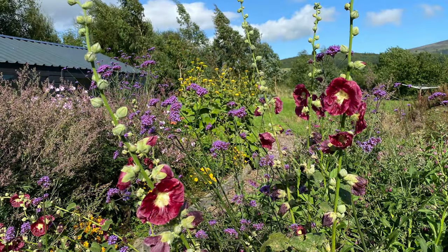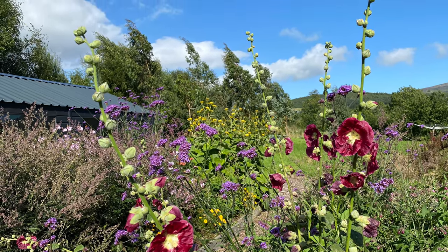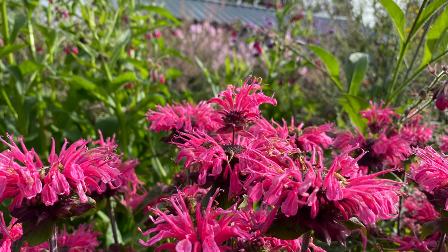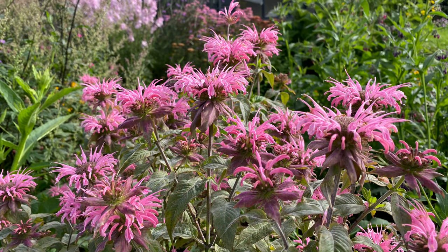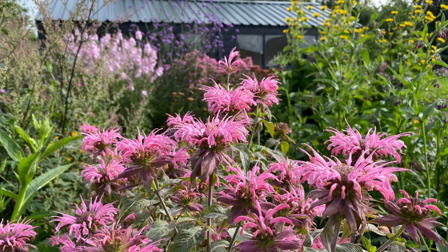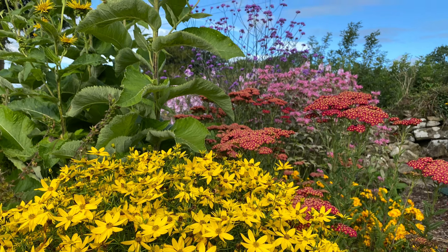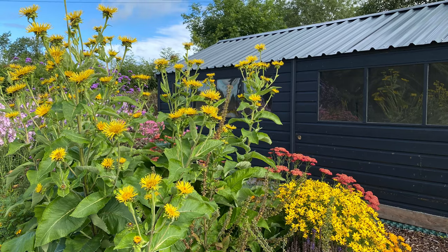My vision for a cottage garden style of dye and print border really came to fruition. I am thrilled how many plants are self-seeding, the variety of wildlife that the garden attracts, and the fact that I can just walk outside the studio door to collect vegetation to use to colour or print my textiles. The colours are beautiful and I also love how the different heights of plant and the different textures of their leaves add to this cottage garden feel.